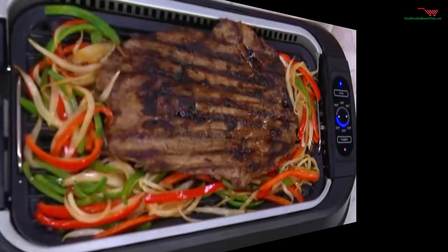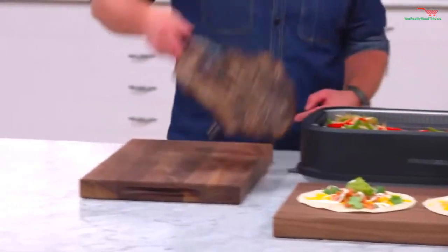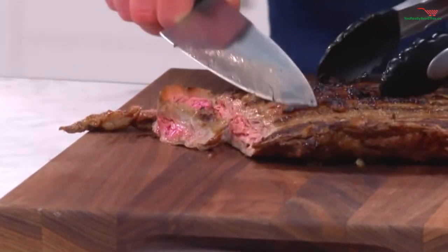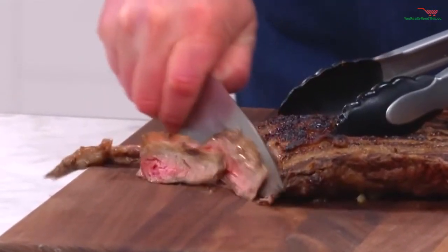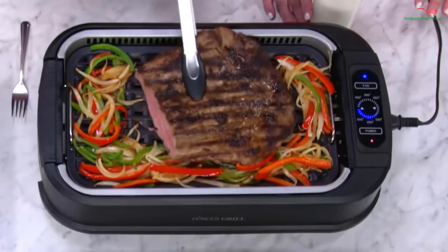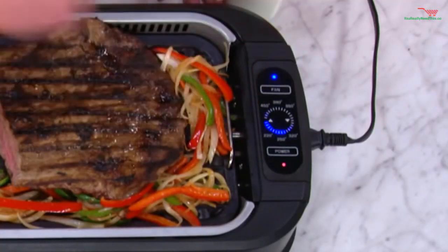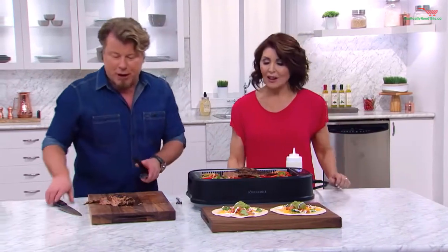Look at this gorgeous flank steak — you can see the even browning all the way through from end to end. We're going to thinly slice it. Look at this flank steak — it is juicy and charred on the outside. What I would normally do is cut this all the way up, then put it back on the grill. Thanks to our variable heat control, I'm going to keep this on low so we can have more fajitas later — so now you're warming it.